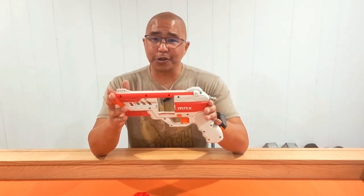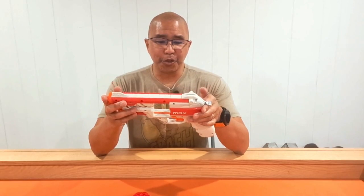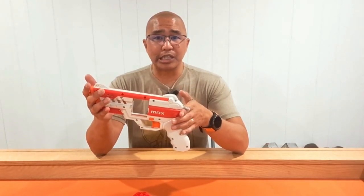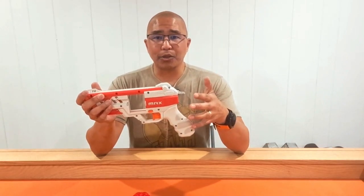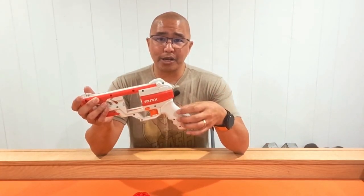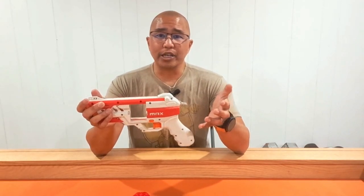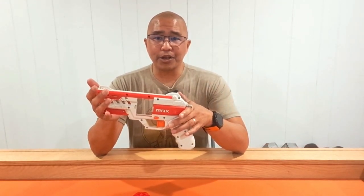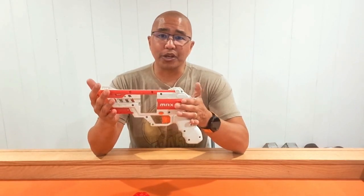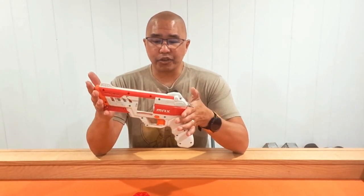When my son got this, he looked at me and said, 'What are the modifications? How are we making this thing hit harder?' And honestly, just from the couple of tests I've done, I don't think this really needs any internal modifications. The only thing I could think of, similar to other Dart Zone products, is putting in a spacer for the spring — but I don't know if there's space to do that, and I don't know that it would need it. Overall, this gets some pretty decent ranges. It is a kind of niche blaster, but I think it's something really fun to have in your arsenal.